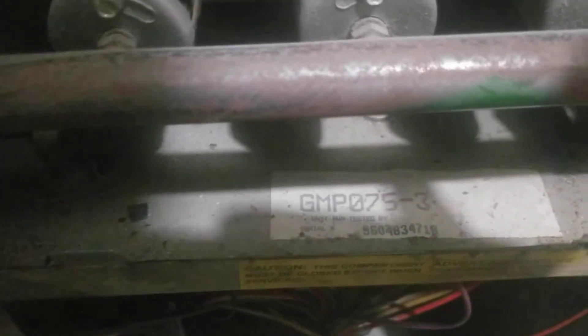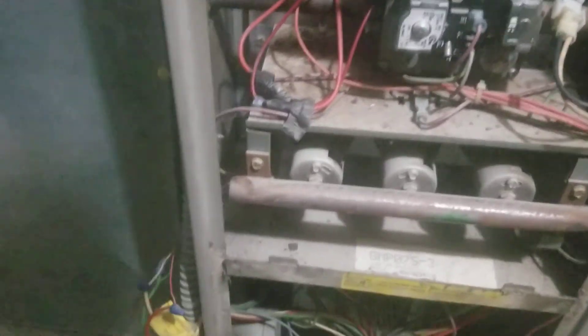There's this component right here — a GMP 0753. I think it's a Goodman furnace. This is a limit switch, and you have to pull that out and just tap it. The control board down here was beeping four beeps, saying that the limit switch was bad. So I pulled it out, tapped it on the ground, and then checked it. I got continuity with my meter, but the blower still wasn't coming on.